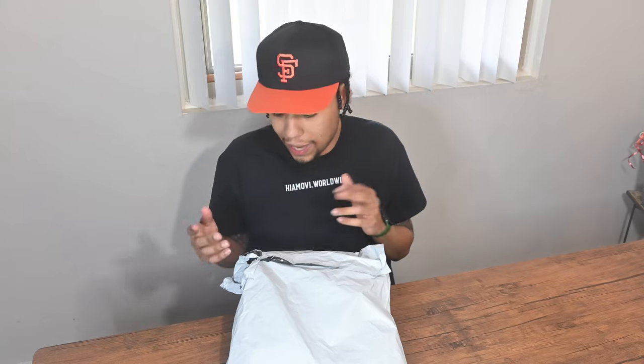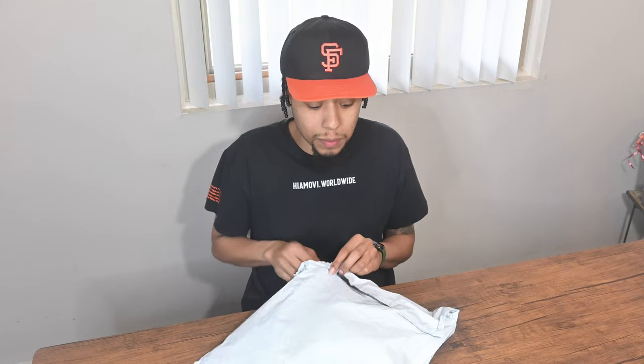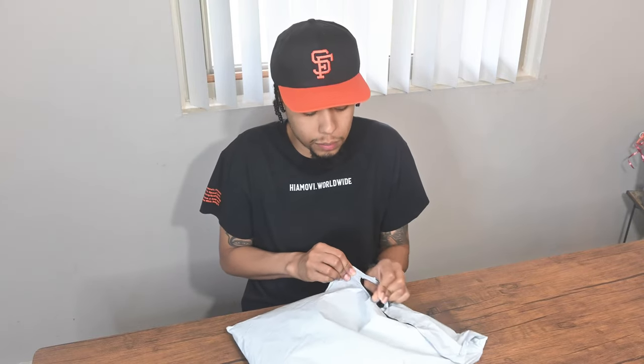Why did it look like somebody took a bite of it? Because I had to find it — again, I just stated we flipped it — so I had to pack it up and find out if this was the right shirt I was going to unbox. It is, let's take a look at this. It's about to be my first time actually looking at the piece.